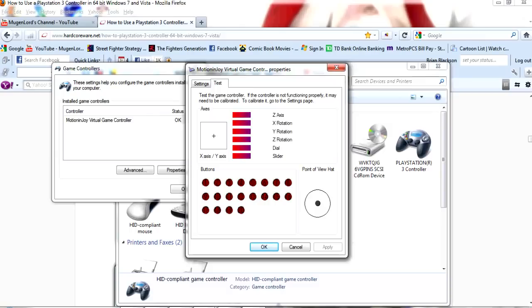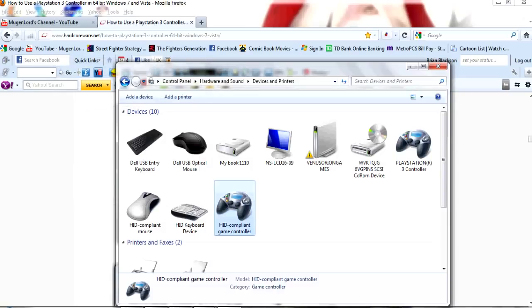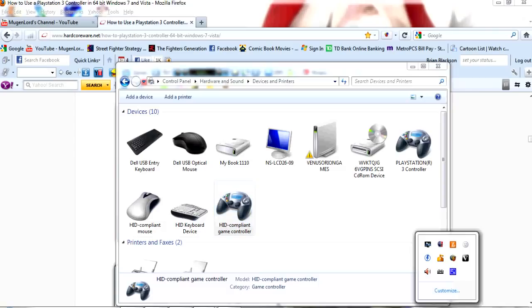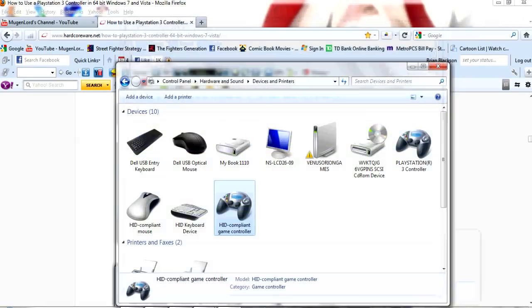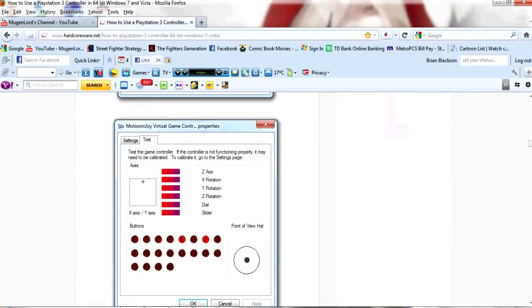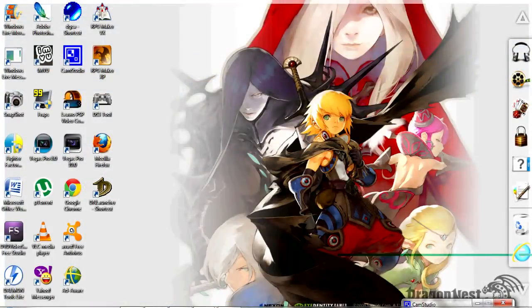You can close that out. Your PS3 tool is still open, but in order to get the analog stick to work, you have to exit out the whole program itself. Exit out completely. After that, the next step is you're going to have to open up your PS3 tool again.